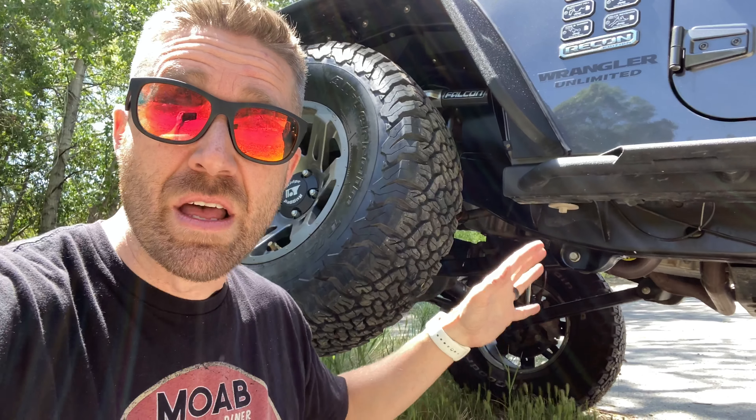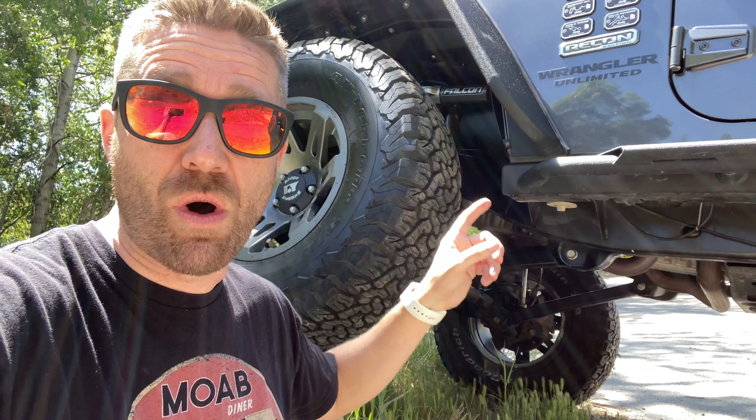With the Metal Cloak true dual rate 3.5 inch lift, I was able to put in the lift I wanted with the size I wanted, and I can continue to upgrade that lift with additional Metal Cloak components as my budget and my appetite allows.